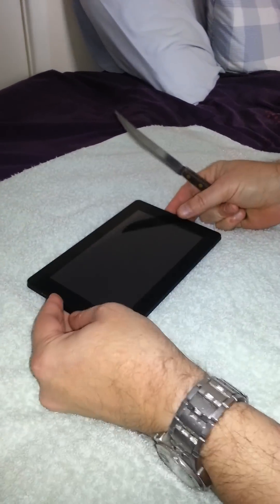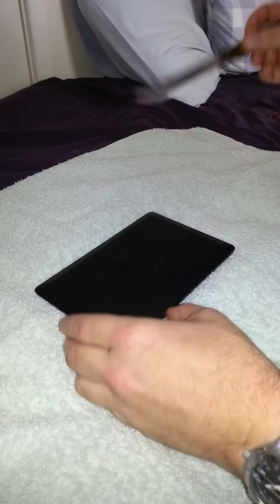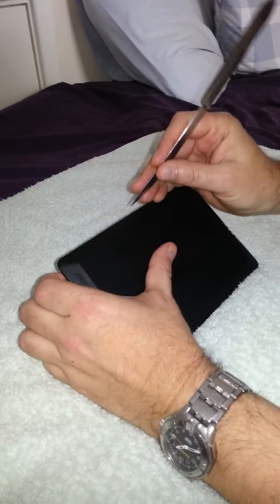Right, here we have it. It's actually working now because I've already fixed it, but I'll show you what to do if you want to repair a black screened Kindle HD.